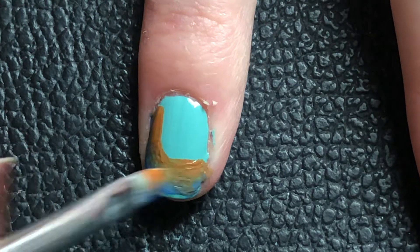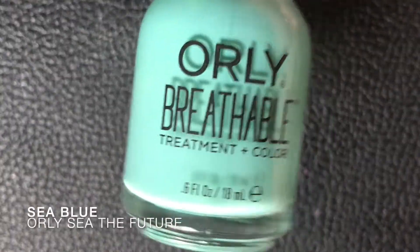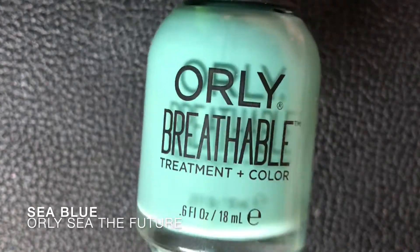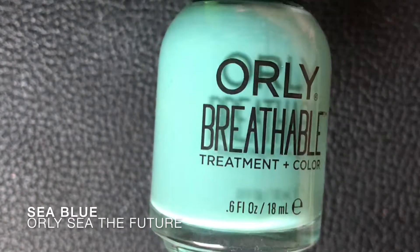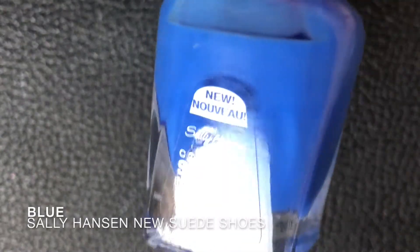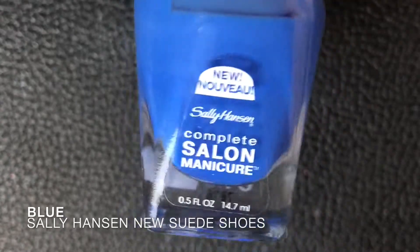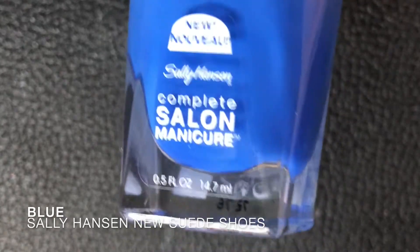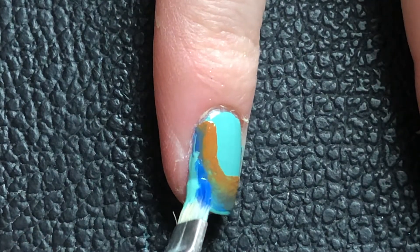It will look better later, I promise — it still looks pretty different from the base and it just doesn't really click well, but I will fix that. Here I'm doing the light blue with just a regular blueish color and I'm trying to blend that edge a bit more.